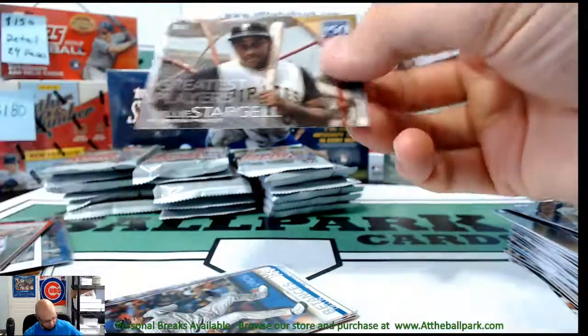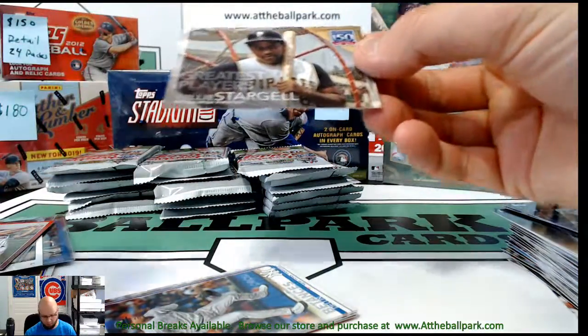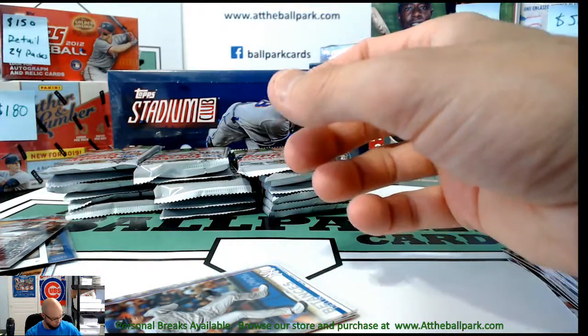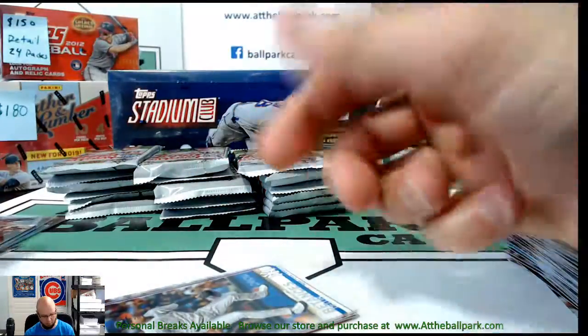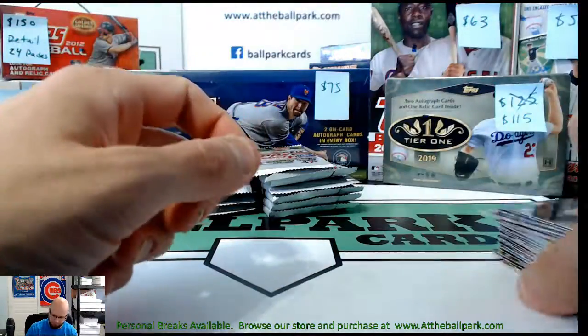At least that's how it worked last year — I think it's the same this year too. Willie Stargell Greatest Players, not numbered. These inserts actually fetch a buck or two each on eBay. The 150 Years ones are actually hard to get — Series 1 was really tough to get those.